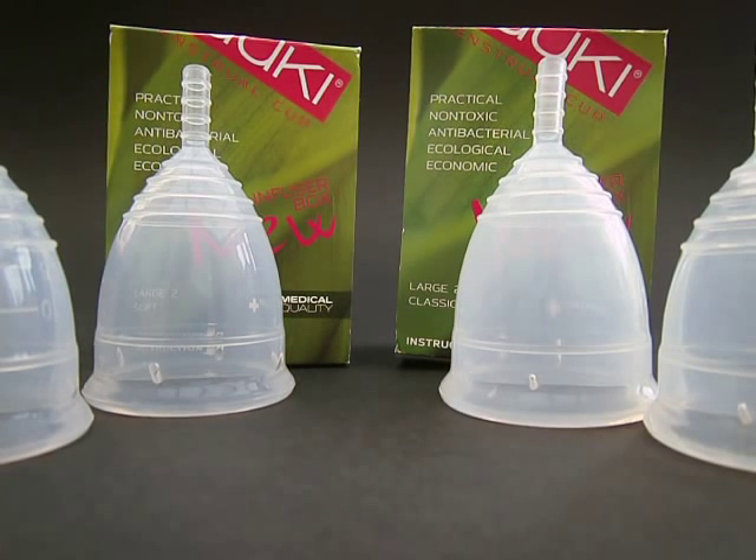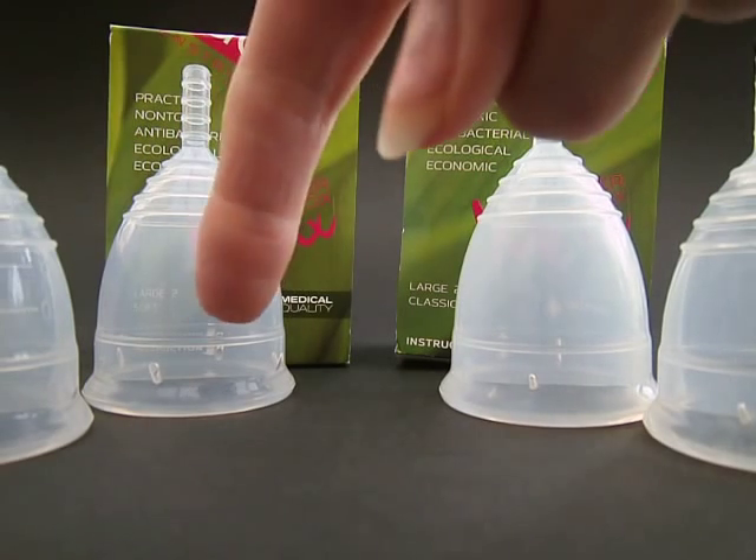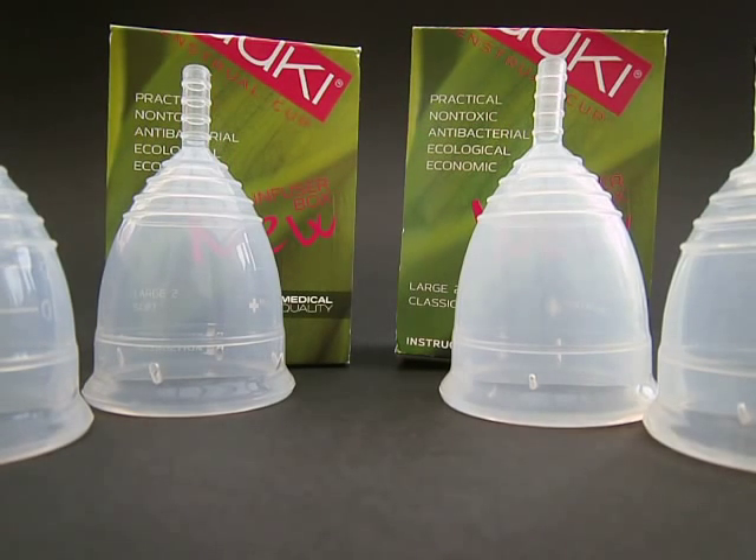These are the Yuki menstrual cups from the Czech Republic. They're now available in soft or classic, small and large. So you can choose your own size and choose the thickness that you'd prefer of the material.